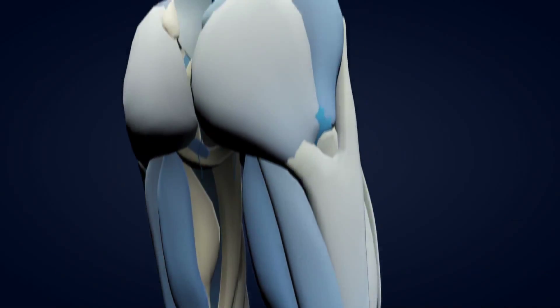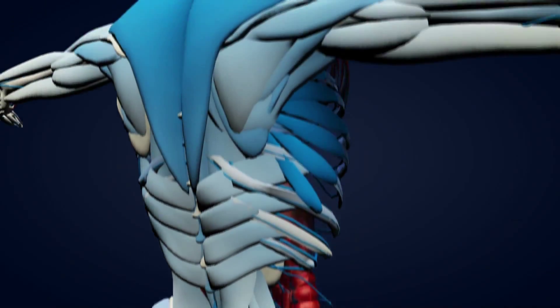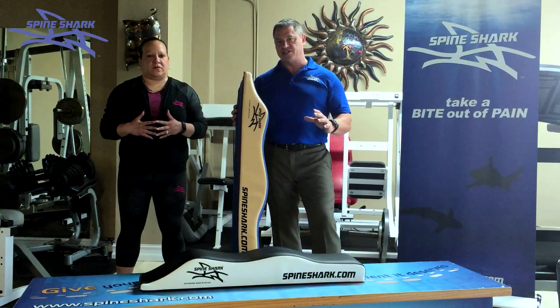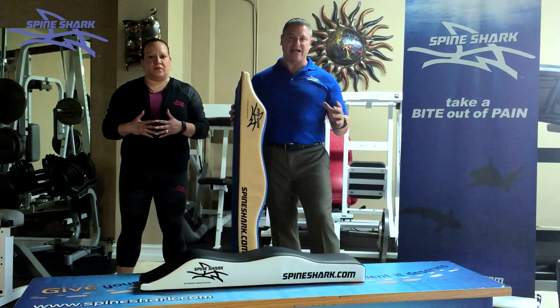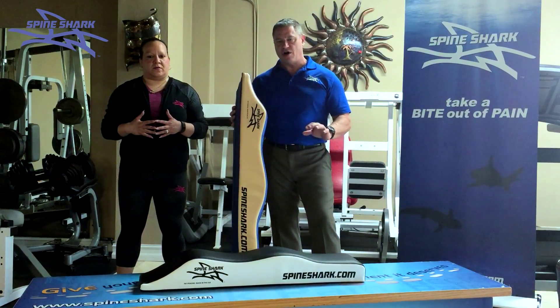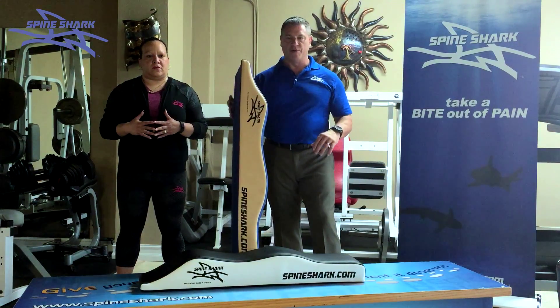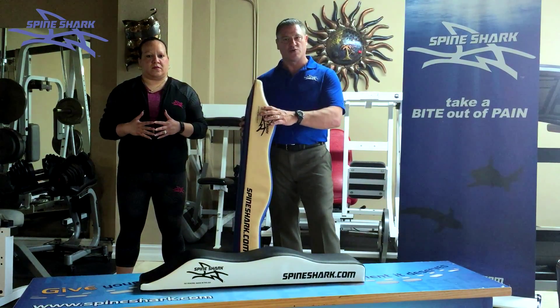The Spine Shark will decompress and align your spine while reducing headaches, neck pain, shoulder pain, back pain, and hip pain. It also helps you with balance and flexibility. It will eliminate sciatic pain, and you can do this all quickly — three to five minutes in the comfort of your own home.